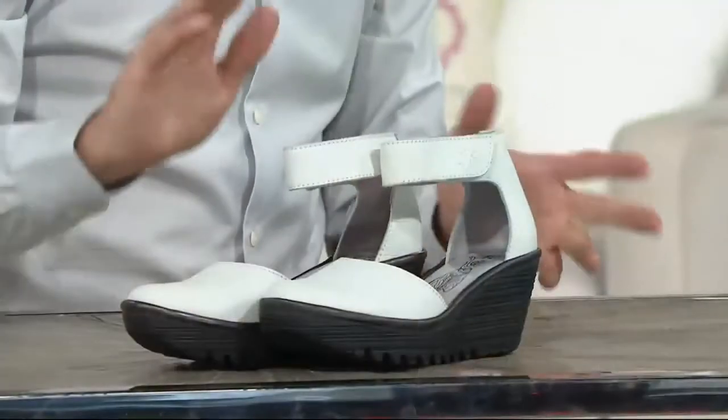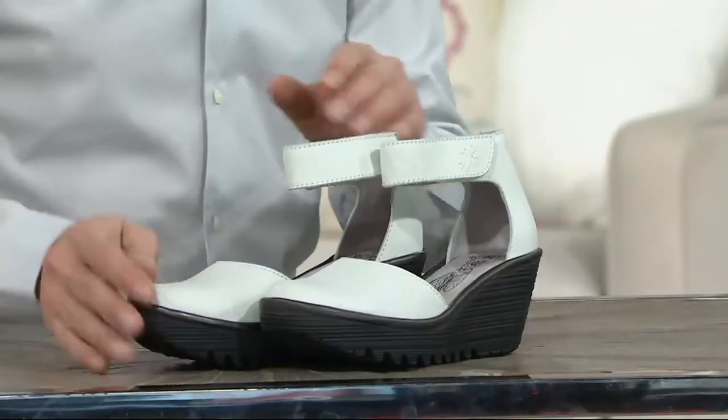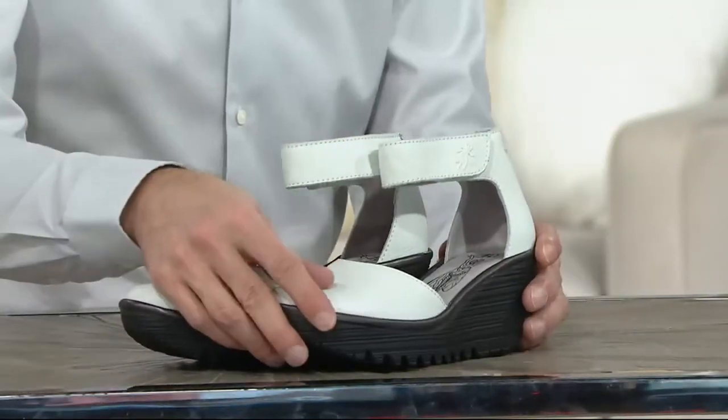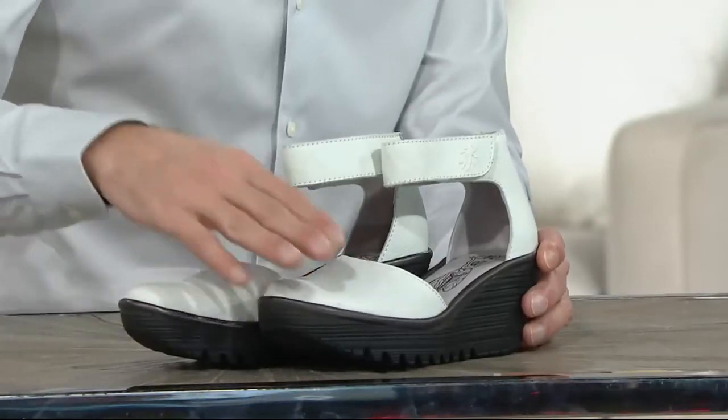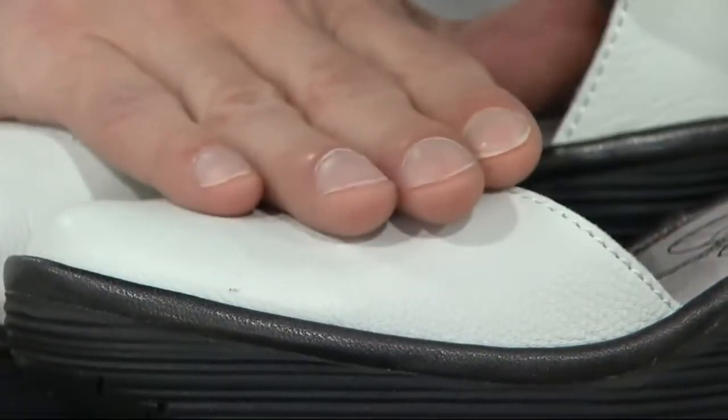What do you love about it? I just love the leather here. This is a different leather than what we normally do. The other leathers are a little bit glazed. This here is more of a raw leather. You see how it doesn't have that finish, the glazed finish. It's got that chalk type finish on there.